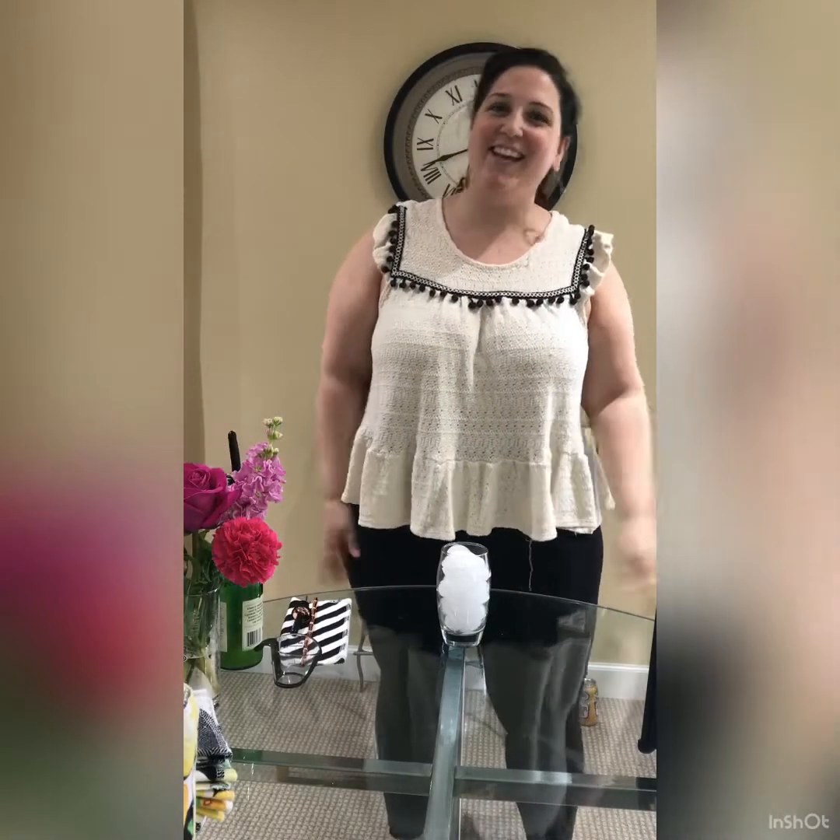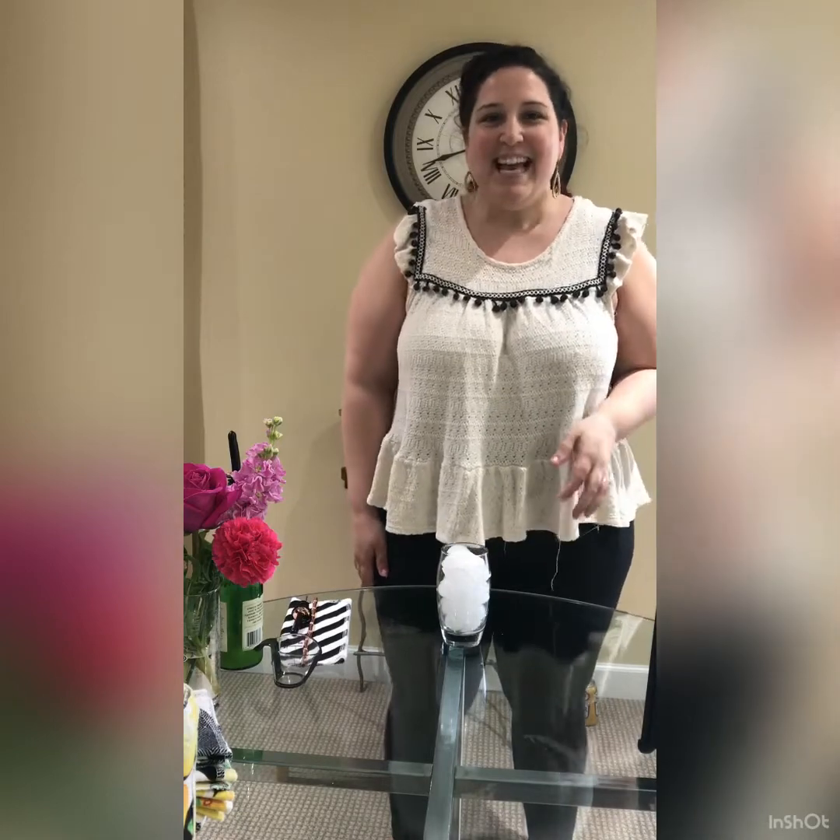All right, it's Thirsty Thursday with Michelle and I want to make for you today a dark and stormy. This past Tuesday was the international dark and stormy day, and what better than to make a classic cocktail.